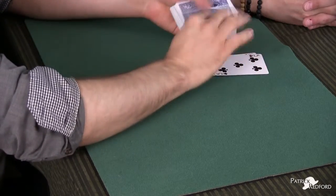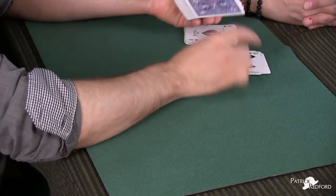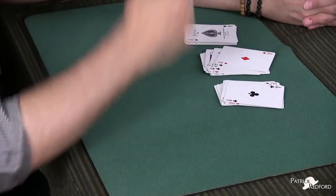This works with the diamond as well. A-C-E-O-F-D-I-A-M-O-N-D-S. Yes. This also works with the club. A-C-E-O-F-C-L-U-B-S. Perfect.